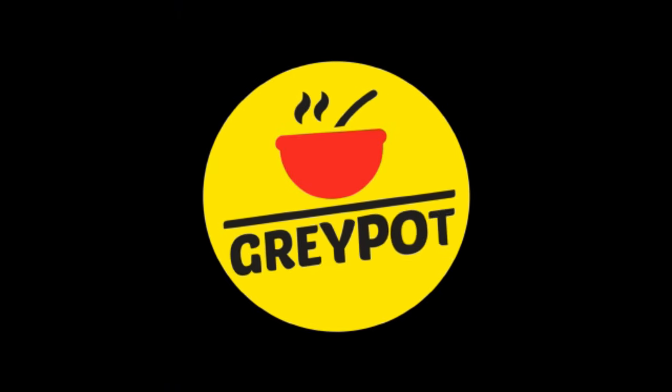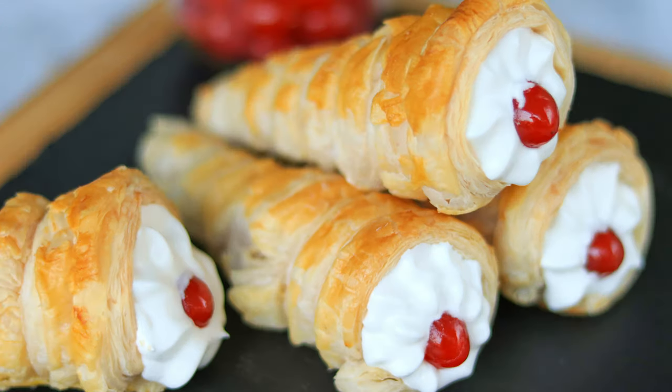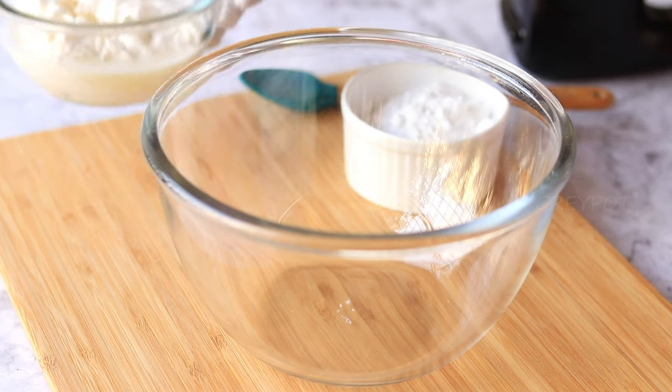Hello everyone, welcome to Grey Pot. These crunchy and flaky corns filled with whipped cream are an amazing snack or dessert. Let's see how to make it. Into a bowl, add in some whipping cream.